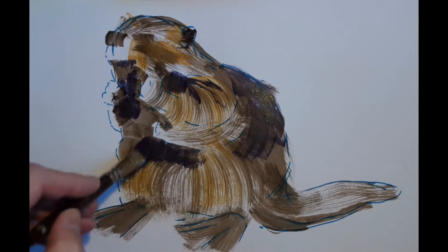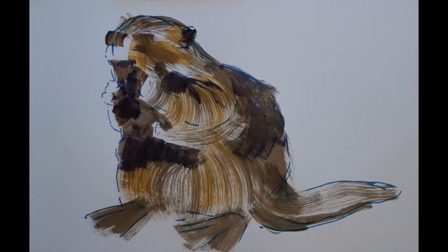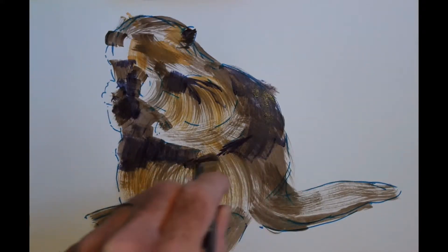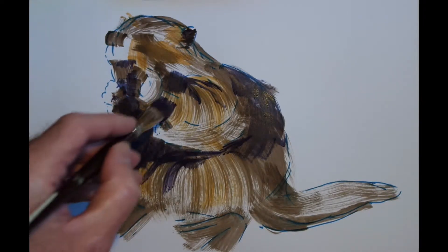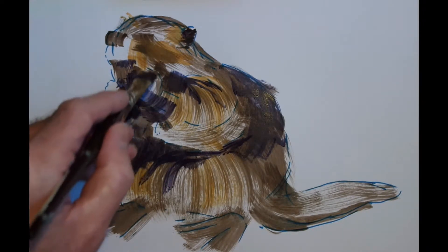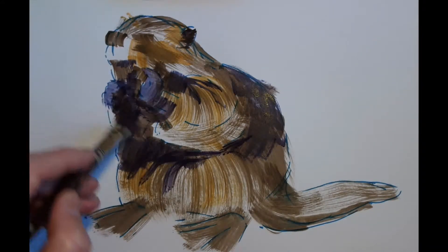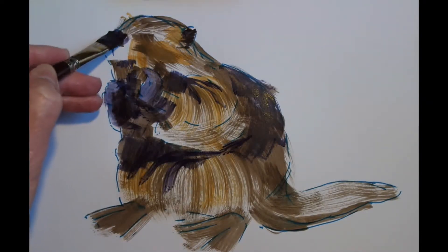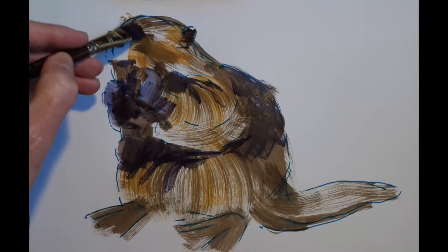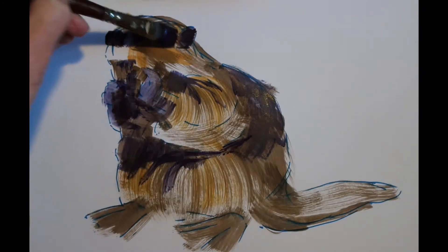I'm also working on a slightly smaller scale to usual — I'm just using A4 paper. Normally for these videos I'm using at least A3 and often A2. But what I found is that for these short 10 minute demos, it makes my life a lot easier to work on a slightly smaller scale, simply because animals are quite a complex composition of shapes and tones and colours. And the bigger the painting you've got to do, the more time it takes — you've just got more area to cover. So that's why I've switched to the smaller size.